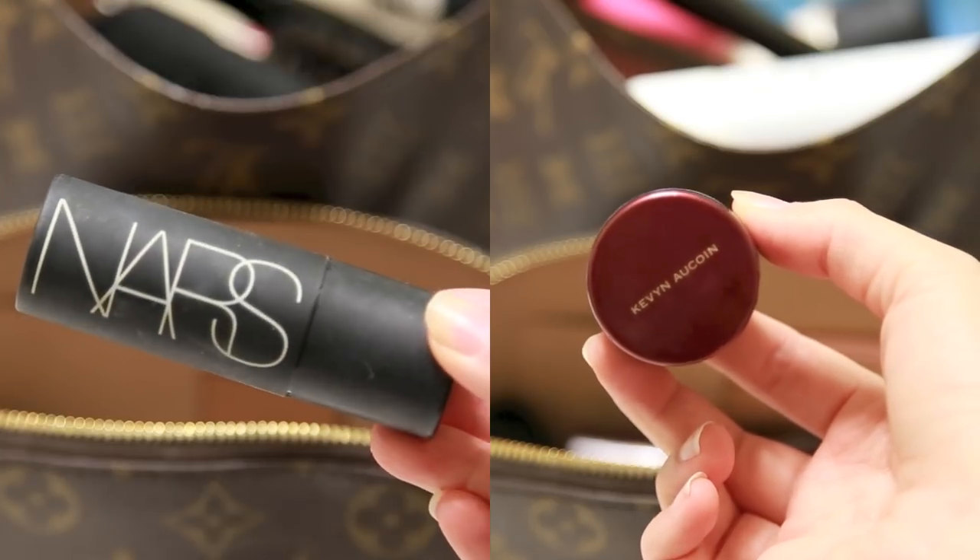Next I'm gonna highlight with the Kevin Aucoin SXO2 and the NARS Multiple in Copacabana. Starting with the Kevin Aucoin SXO2, I'm gonna apply that under my eyes — I know I already did it but I like to apply it once I've applied all my makeup. I'm gonna blend this in really focusing on going upward, and it makes a huge difference on how my cheekbones look — it really brings my cheekbones up. Then I'm gonna use the NARS Multiple in Copacabana, which is a pearl, to highlight down my nose and on the tops of my cheekbones.